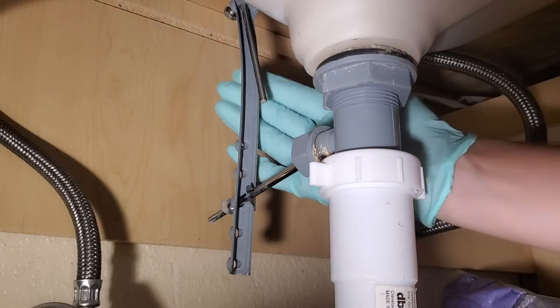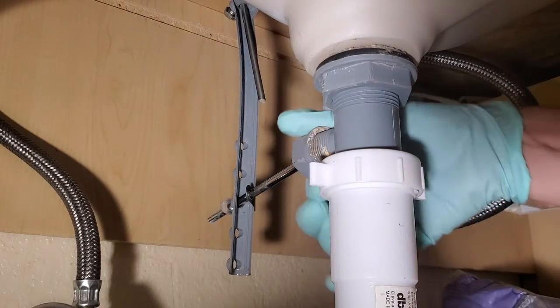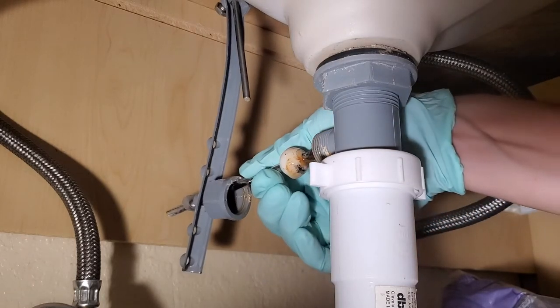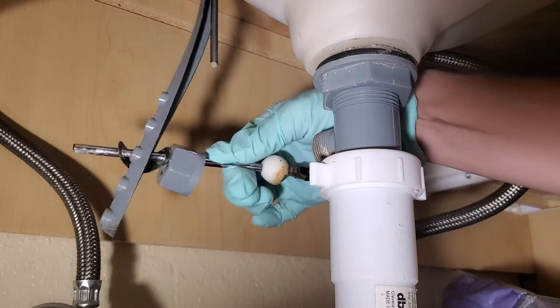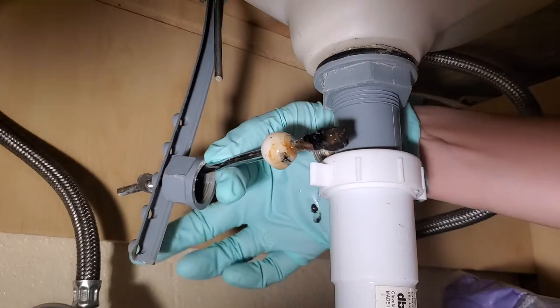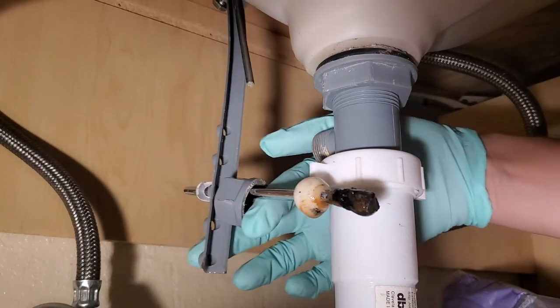You can see it's already a bit bent — there's been some issue in the past. You take this part off, and that is quite disgusting. But removing the rod is going to give us the ability to remove the stopper on top.